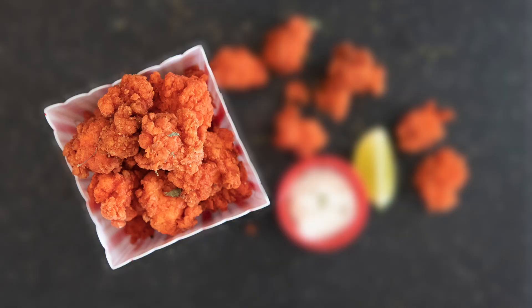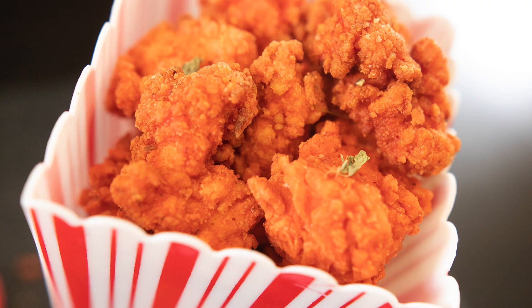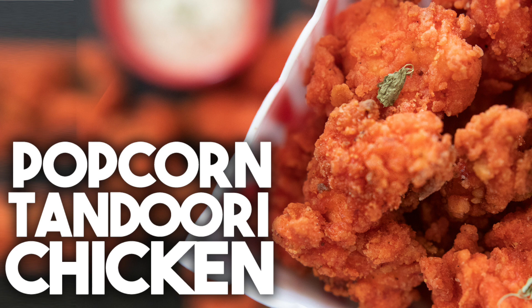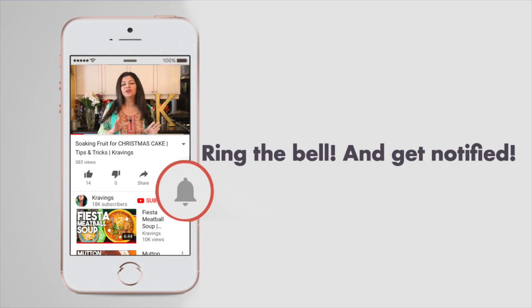Say it after me: popcorn tandoori chicken! Hi everyone, I'm Karen Ahmed and welcome back to my channel. I'm so excited to share this recipe with you. This is a popcorn chicken slathered in a delicious tandoori masala — it is super delicious. Before I go any further, do make sure you subscribe to my channel and ring the bell to be notified every time I upload a new video. Now let's get cooking.